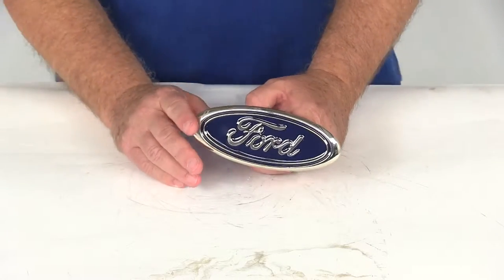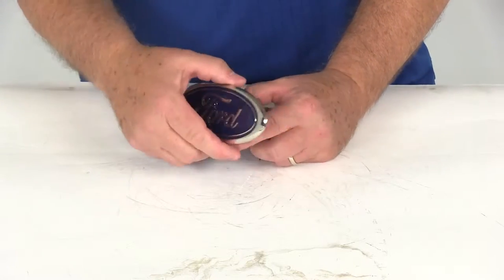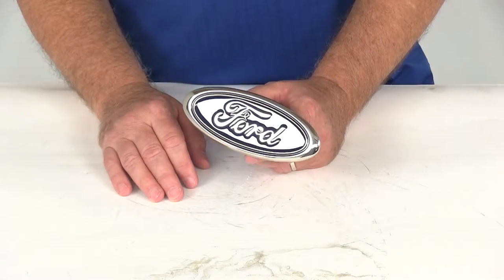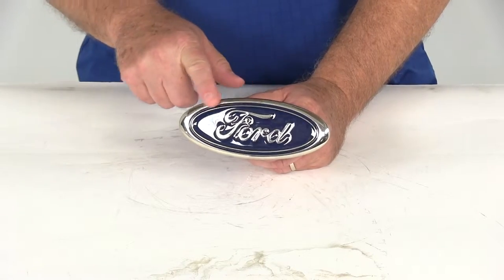Now the hitch covers do look cool, but they do more than just accessorize your vehicle. This Ford hitch cover will help keep dirt out of your receiver and prevent rust so that you can easily install ball mounts and other hitch accessories when you need them. As you can see, it uses the officially licensed Ford oval logo on it.